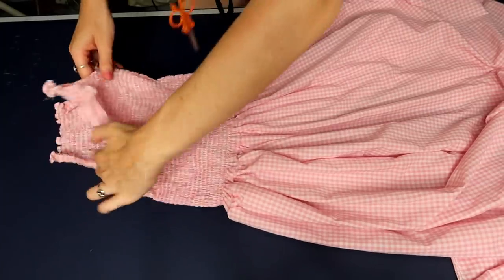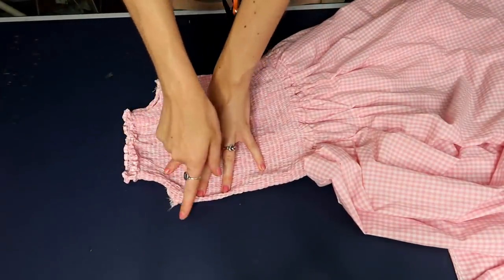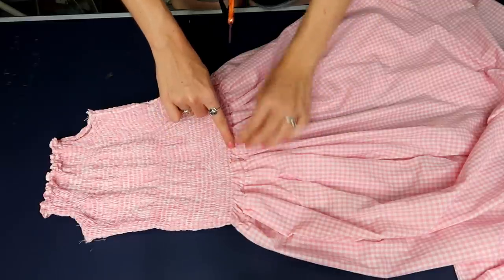My bodice and skirt are now attached together, so next up is to attach my sleeves right under the arms, and also to sew two additional lines of shearing at the base of my bodice right above the skirt.